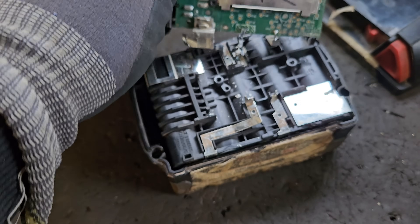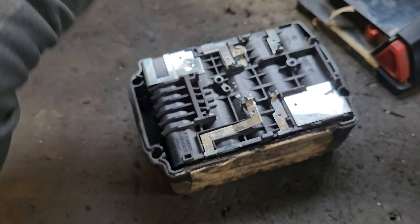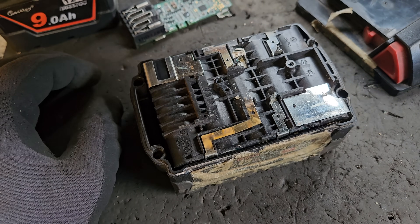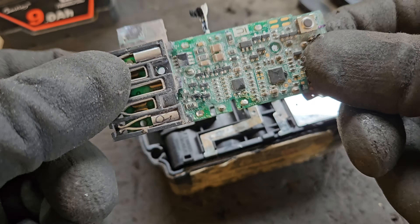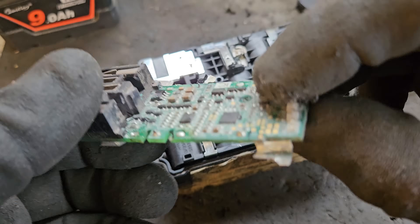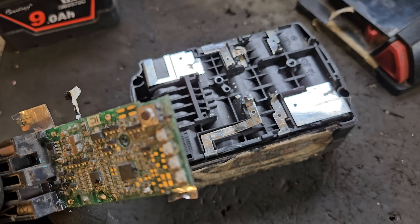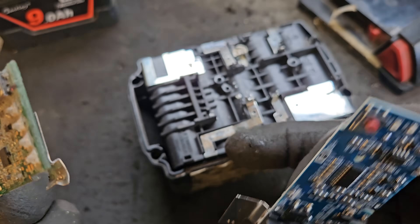There we are — those points are desoldered. The board's off now. That's how you desolder and remove the board from a Milwaukee battery. Tune in for the next episode and I'll show you how to fit this new board onto this very same battery.